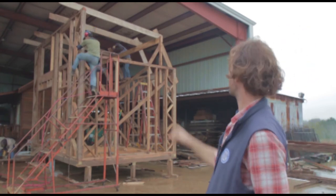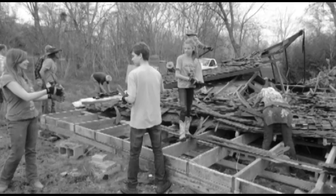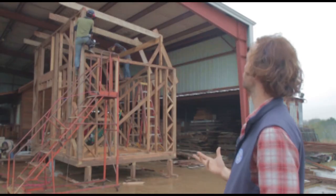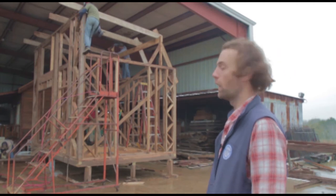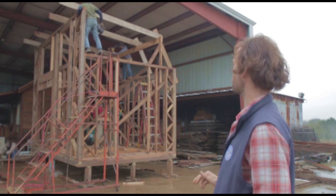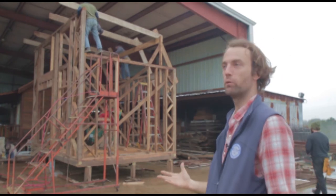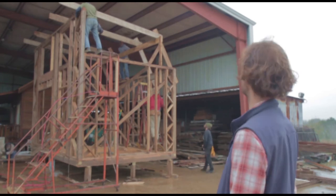One thing we should mention is we're using 2x8s because that's what we got off the recent teardown that we're building this house from. A 2x6 would no doubt be sufficient, but we've got 2x8s and we hate to rip them because it's a waste of good wood, so we've chosen to just keep them as 2x8s.